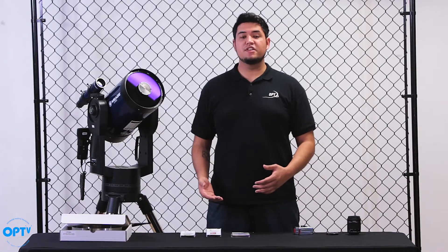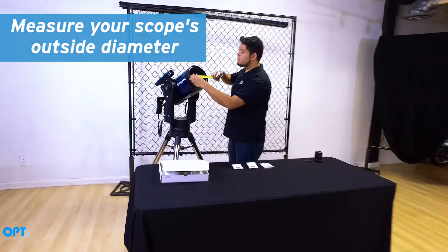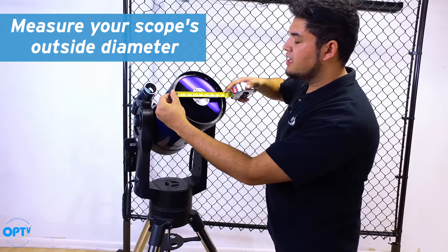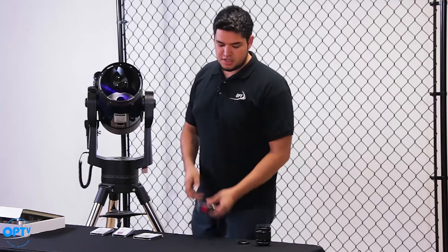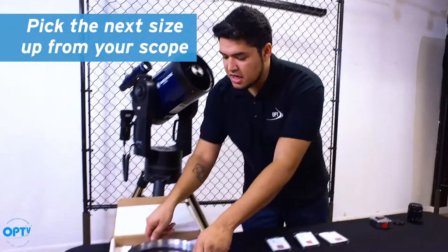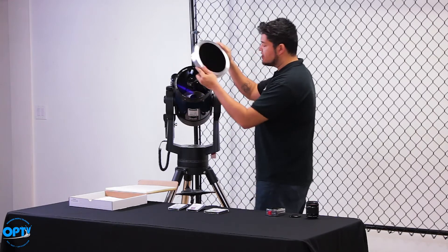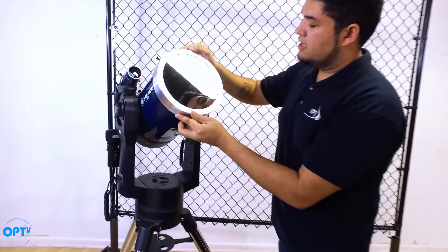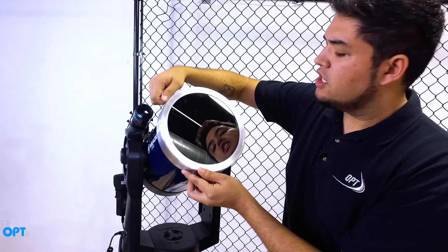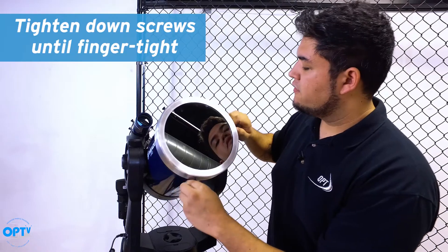So let's talk about installing the glass filters on your telescope. Before you do anything, measure the outside diameter of your telescope. This 8-inch Meade LX90 has an outside diameter of 9 inches, so when shopping for these solar filters, you want to make sure you get a size one step above that. This filter here is a nine and a quarter. So we're going to install this on the top of your telescope — it just slides right on here, and you get these thumb screws to get it to a nice snug fit. You don't need to tighten them all the way down, just until it's snug, and it'll be nice and secure for solar observing.